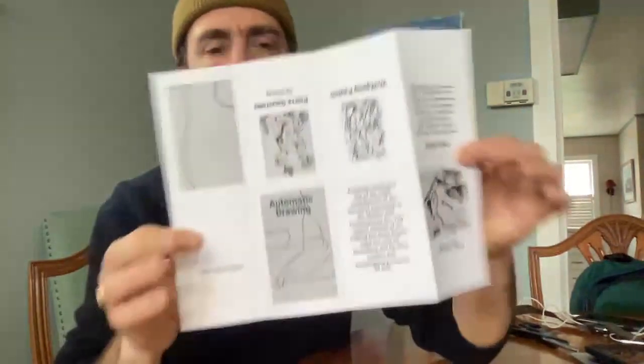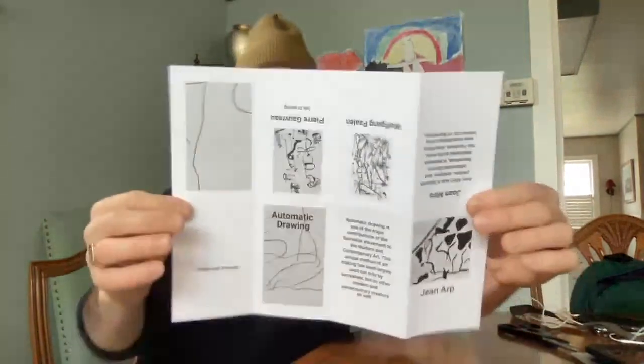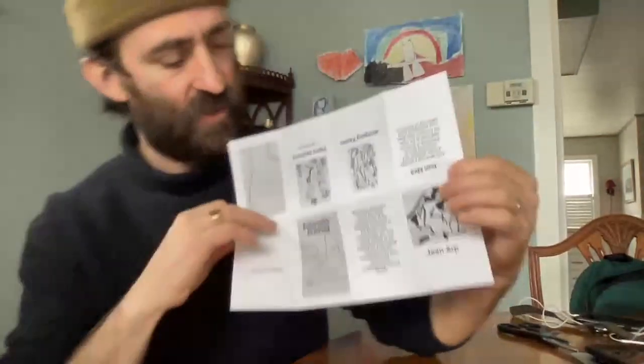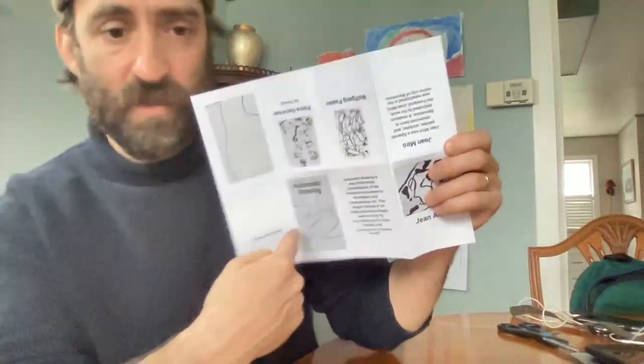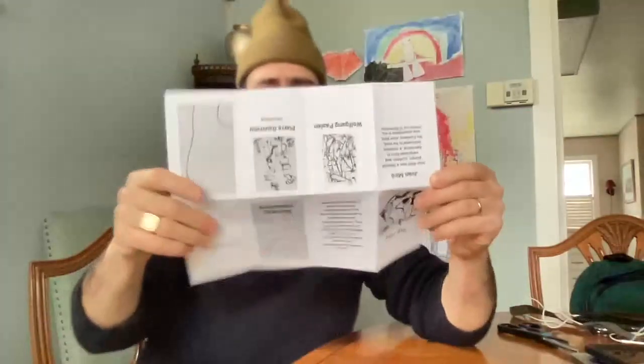Hello. I want to show you how we turn your printout into your magazine. So what you do is you print it out, and don't be worried if some of your images are right side up and some of them are upside down. That's the way it's supposed to be, because first you fold it this way.